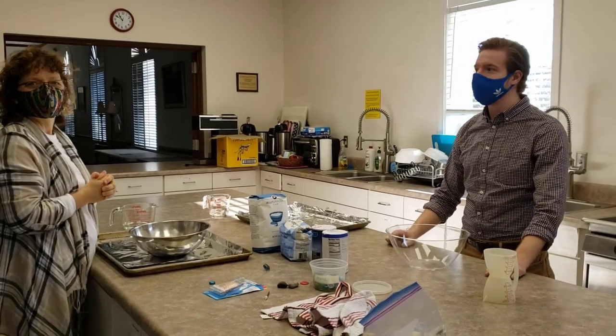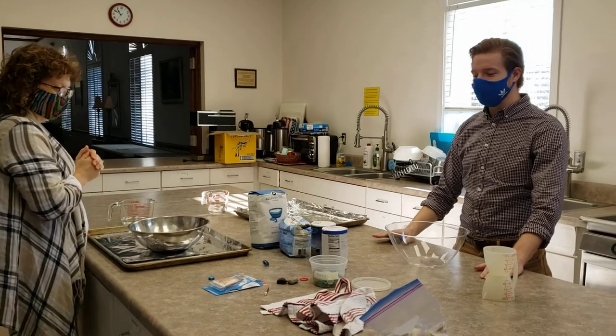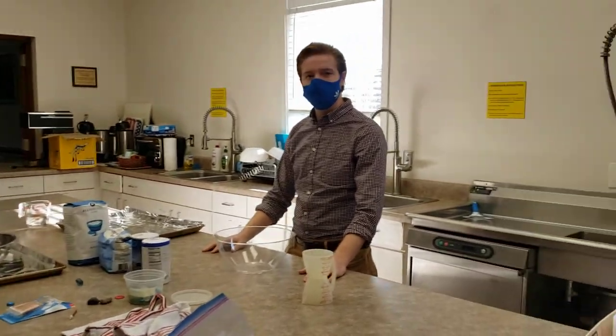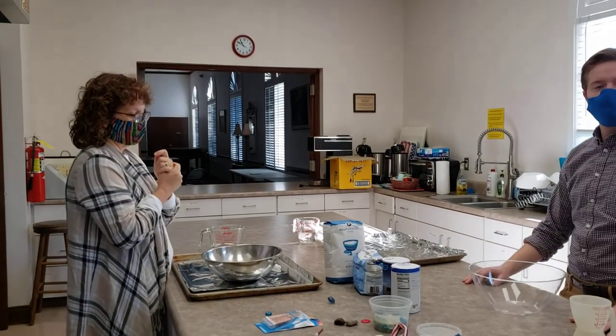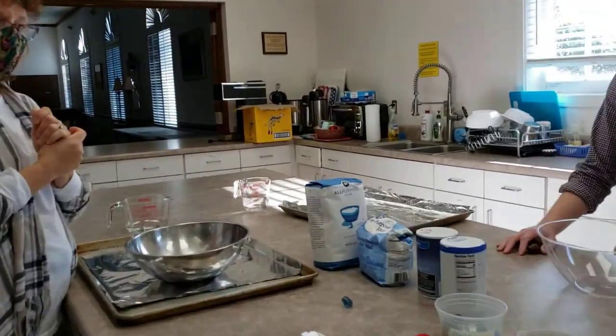Hi everyone. We are here in Aldersgate Kitchen. We're going to be making some salt dough that we can use for our Advent spiral calendar. I've got Lee over here and Ruth's over here, and I am behind the camera. We'll be walking you through how to make this salt dough.